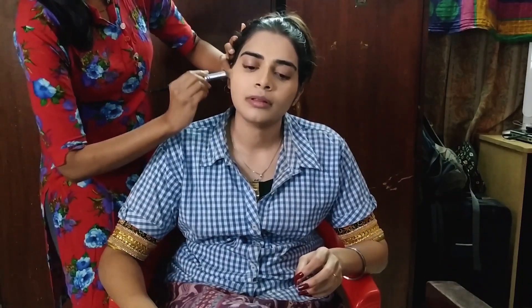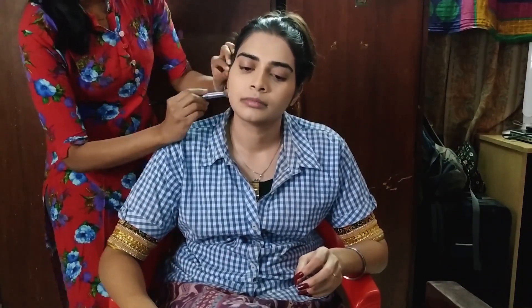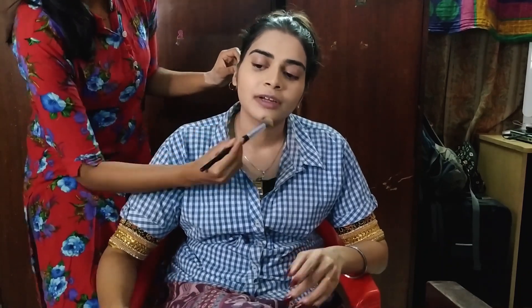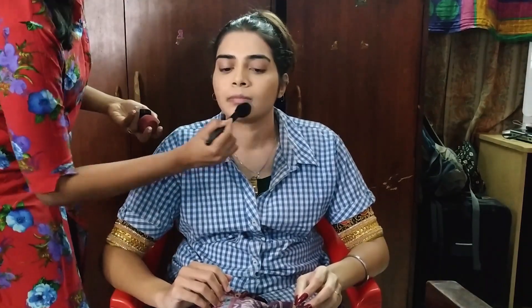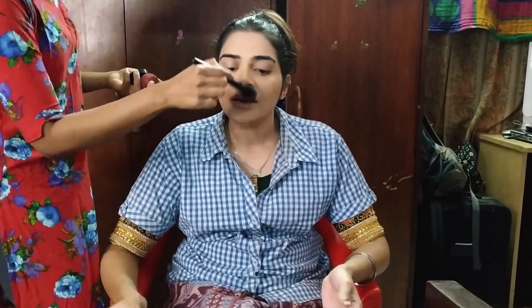I don't want to use the jawline contour. If you want to use the nose contour, that's fine. To set the full face, use Laura Mercier setting powder. Don't apply it over major concealer areas. You can use it on smile lines and makeup break areas. Use PAC Translucent Setting Powder and do a little baking.